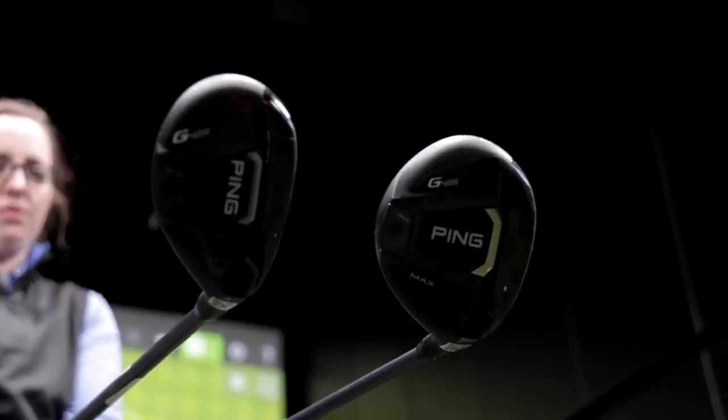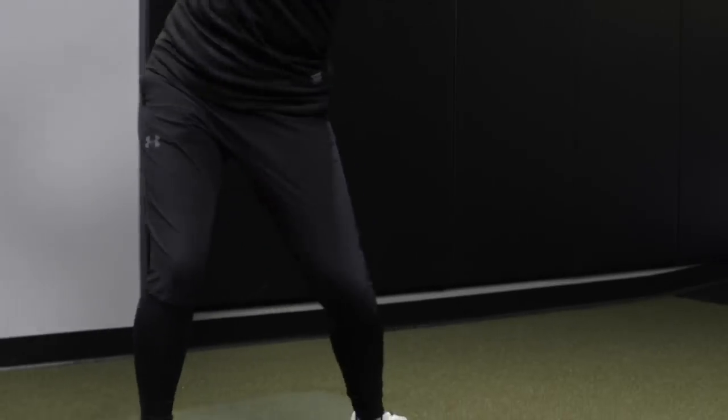One of the most common questions our fitters get is: what club do I pick between my 3-wood and my longest iron? Today we're going to test out a 7-wood and a 4-hybrid, compare the differences, and see which one you should be playing.